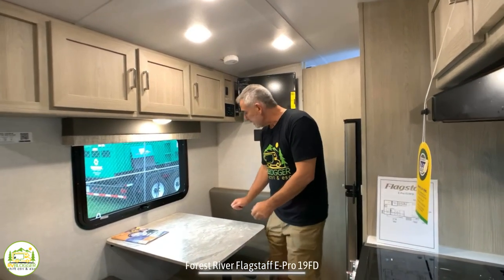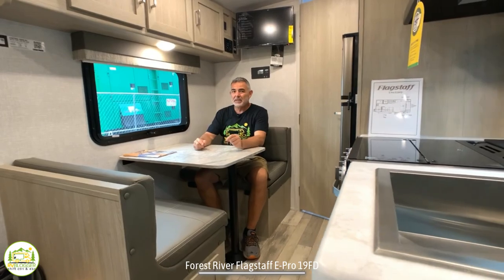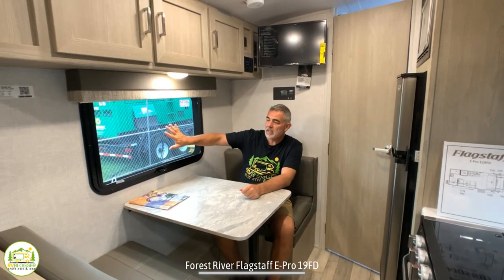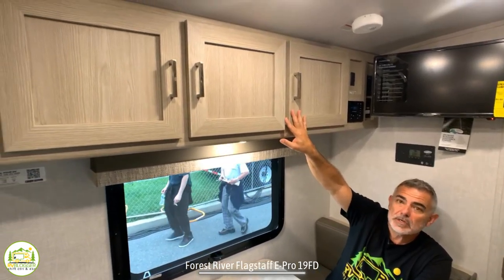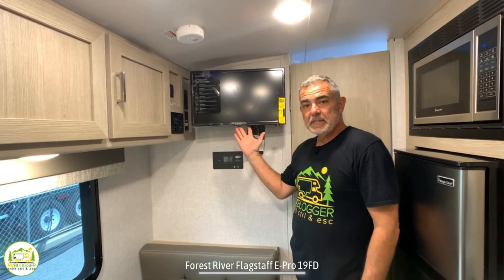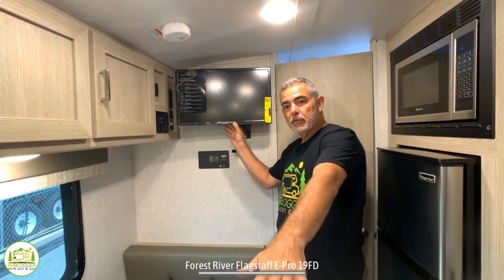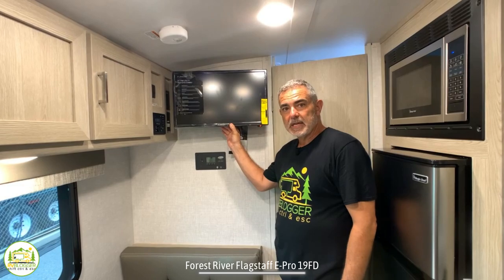Across from the kitchen area, you've got your dinette. Two people can sit here comfortably — I don't really feel like you're going to get four people at this table — but it's got a nice big window right over the top and additional storage overhead. Just behind the dinette area is where the TV is mounted. It's a small TV but in a good spot because you can see it from the living room couch, laying in bed, or sitting at the dinette.